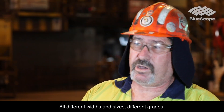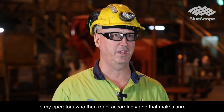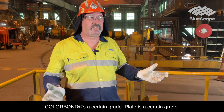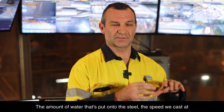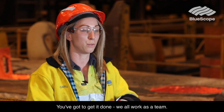We cast all different widths and sizes, different grades. We may have different operating conditions and I pass that on to my operators, who react accordingly and make sure we cast the right steel to the best quality. Tullabon is a certain grade, plate is a certain grade. The amount of water put onto the steel and the speed we cast at is all determined by the grade. We've got to get it done — we all work as a team.